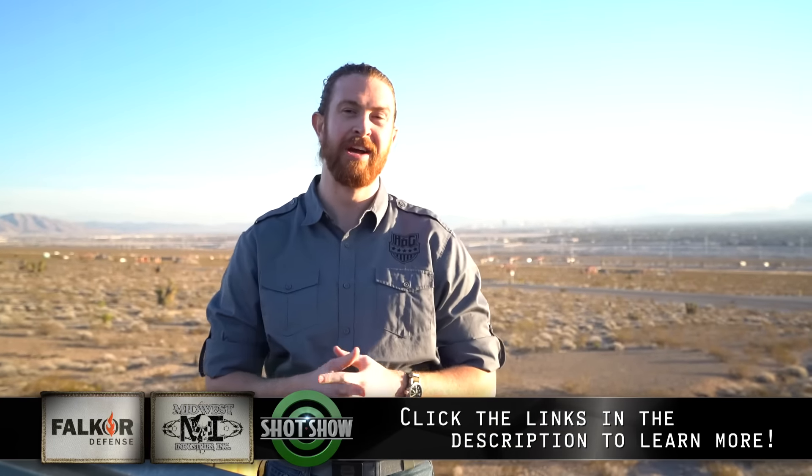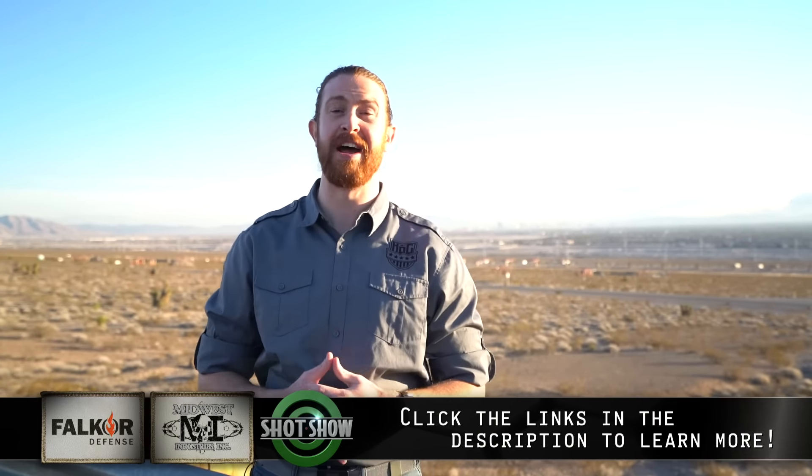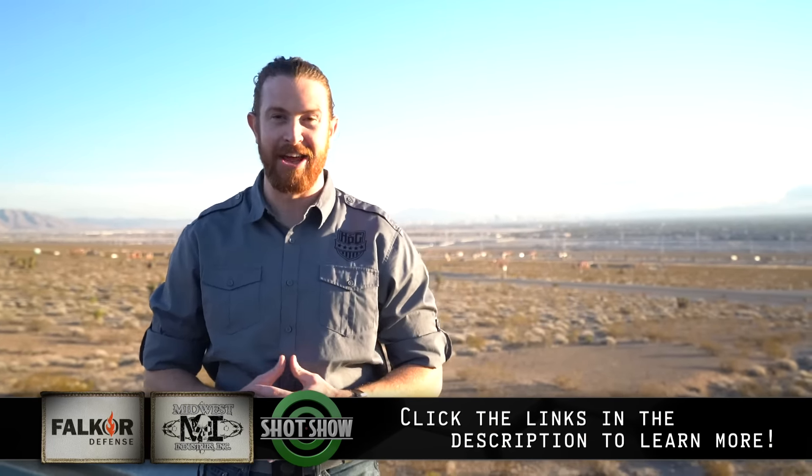This has been The Gun Collective's coverage of Sig Sauer Range Day 2016. Thanks to our sponsors Falcor Defense and Midwest Industries for helping us get here. Be sure to click the links in the description to find out more about those companies. Thank you for watching.